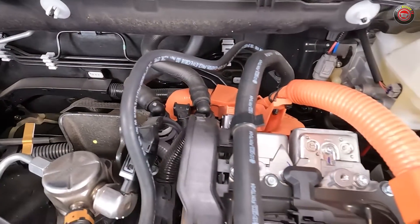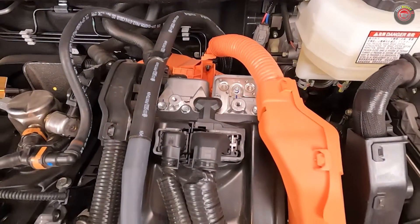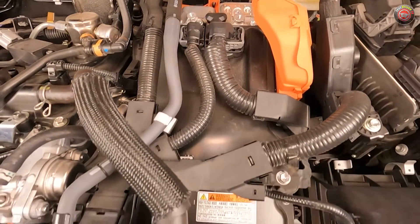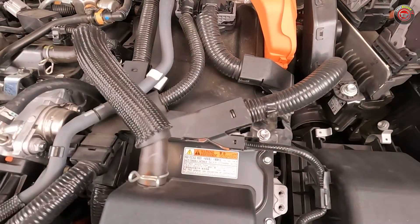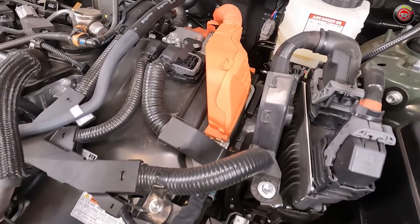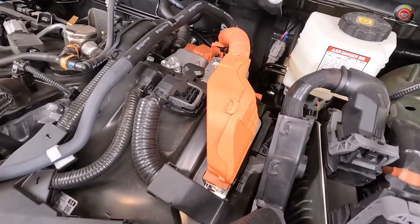Doing your own maintenance on the RAV4 Hybrid is as straightforward as any conventional gasoline model. Do stay clear of the bright orange high voltage wiring though, as handling it incorrectly can be very dangerous because it does carry up to 650 volts. It's generally not user serviceable anyway.